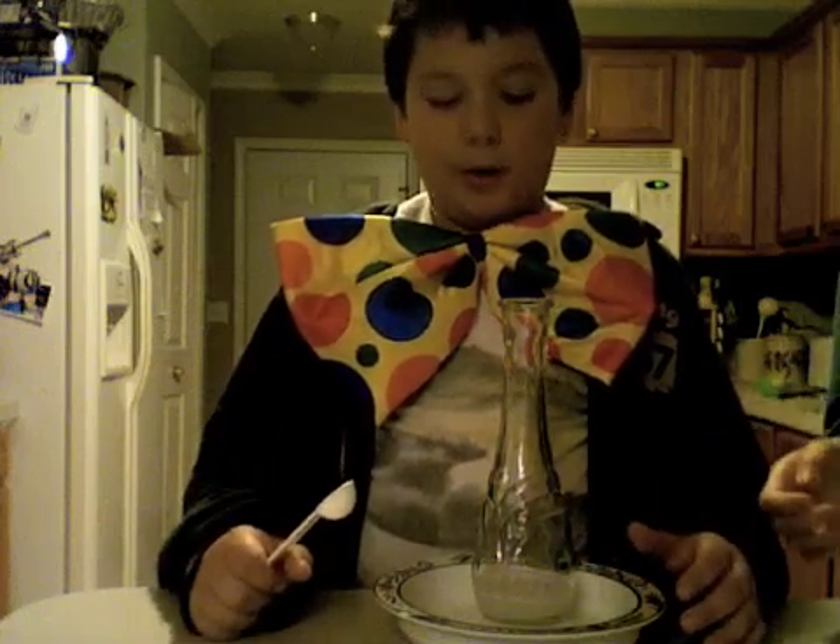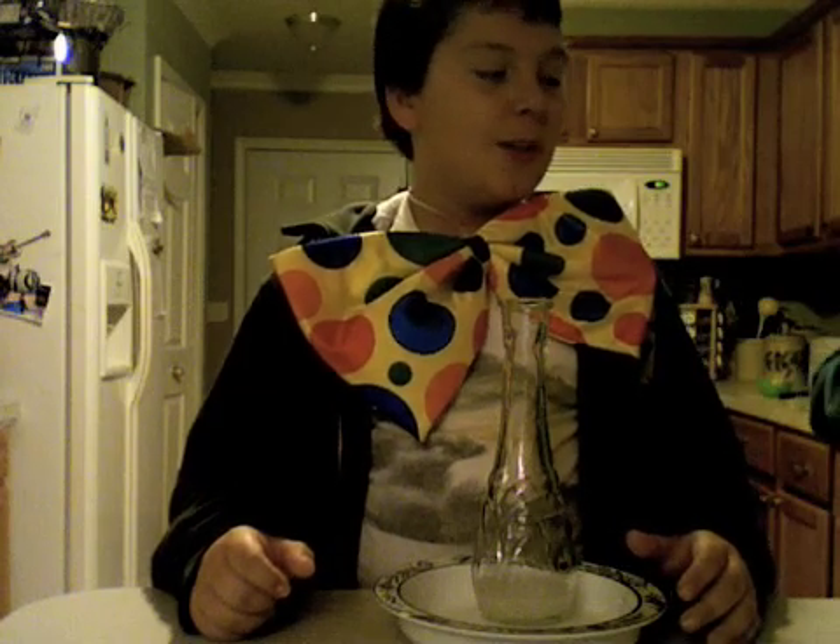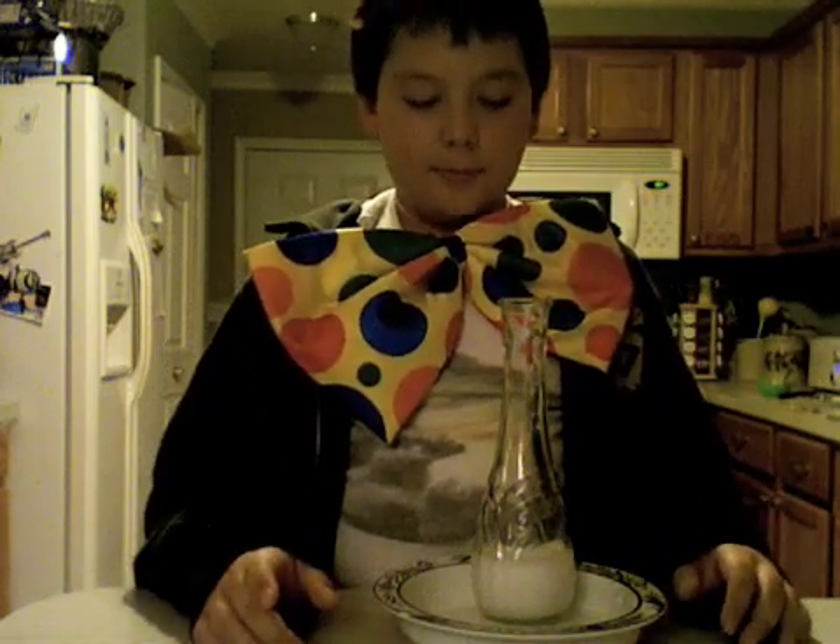It doesn't smell very good. Assistant, what are you doing? Well, everyone knows after you put it in, it won't work twice. How come it's rising? You'll be quiet.